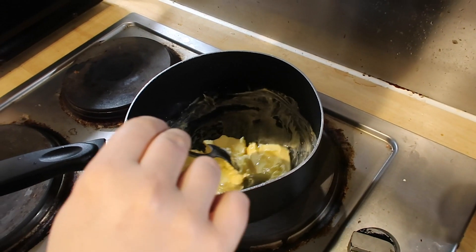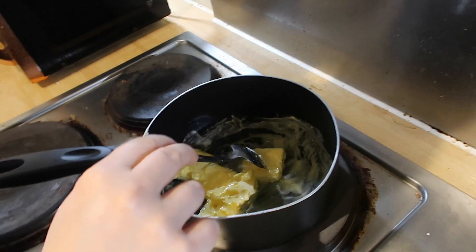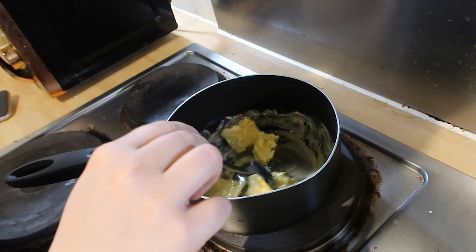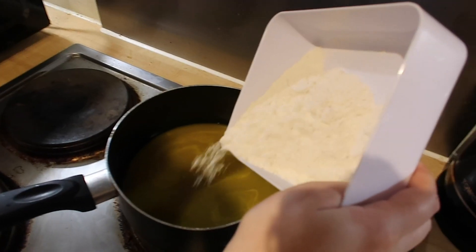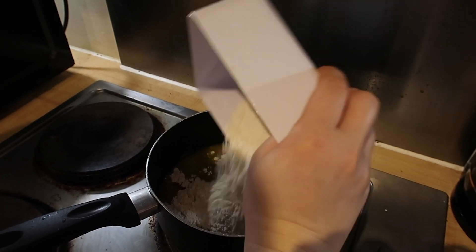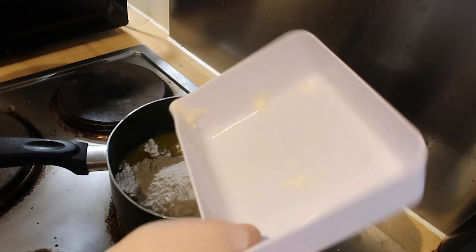To begin, add into a small saucepan over medium heat: combine the water, sugar, salt, and butter. Bring to a boil and then reduce the heat. Once you've done that, you can add the flour. Now that it's starting to boil, we start to put the flour slowly into it. You're looking for it to start to clump together into a sort of dough. That's when you can add the next stage, which is the eggs.